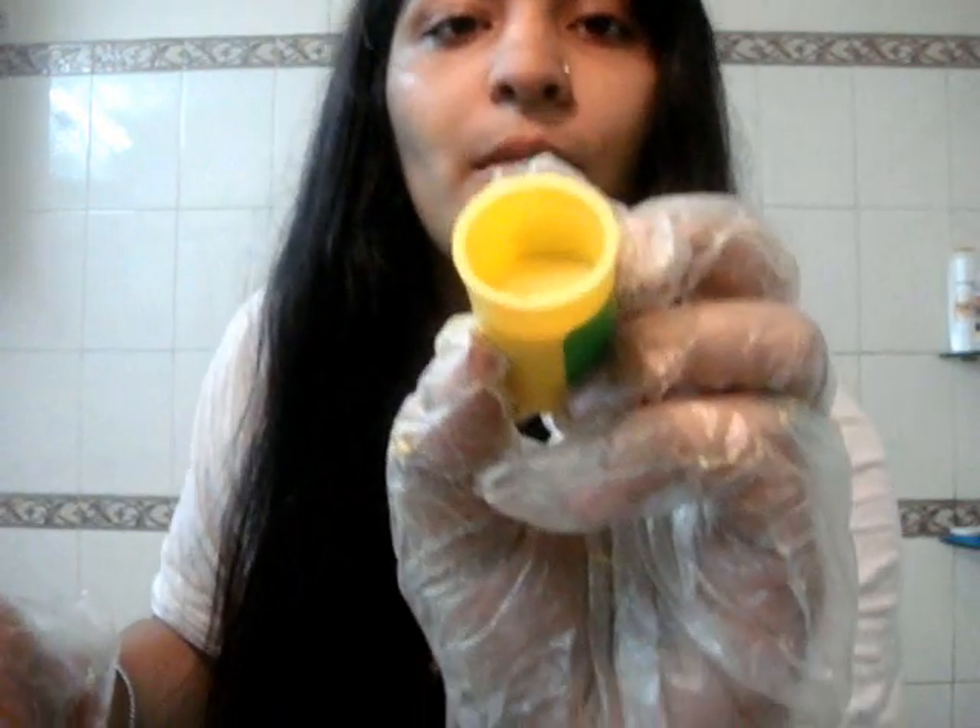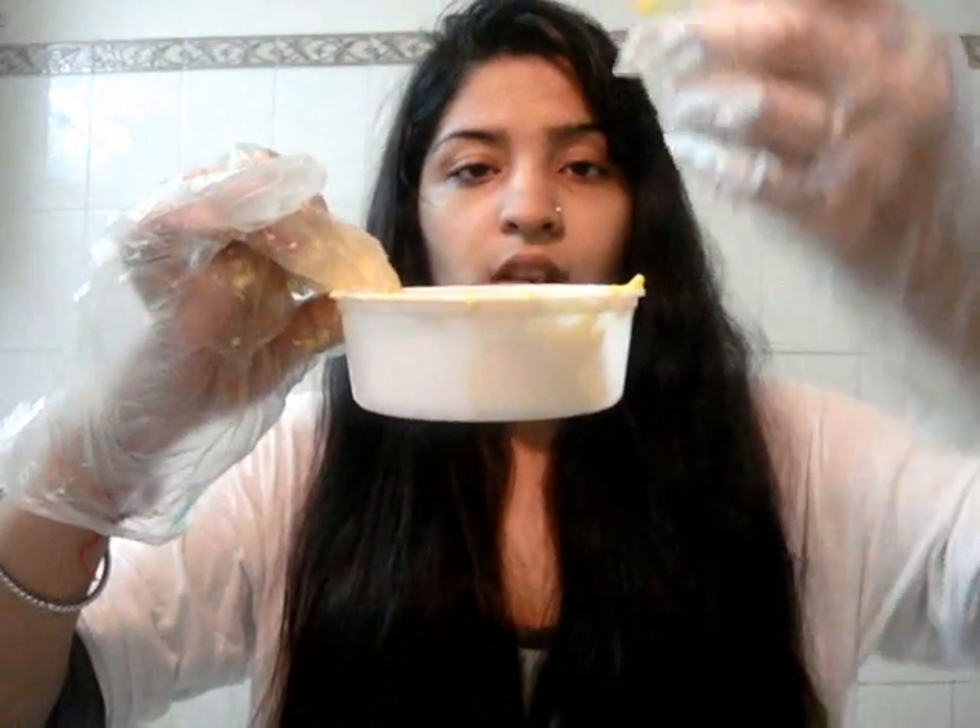So this activator is in a powder form like this - hope you can see that. What you want to do is alternate: the cream, the activator, the cream, the activator.